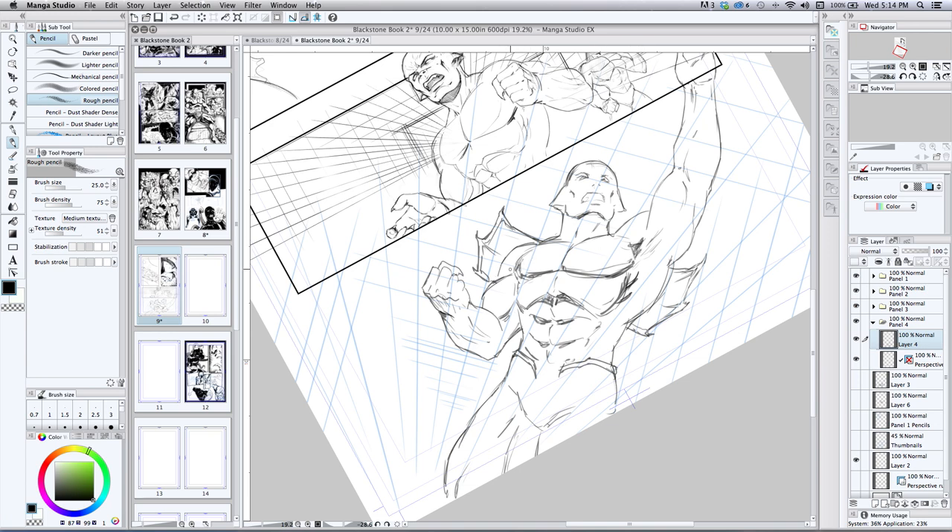I lost power last week because of a storm and had to run off a generator with minimal electricity. I went back to drawing on bristol board and thought, 'God, I've got to do this more often' — because when I lose power I feel like I'm back in the stone ages. It's good to do both. The benefit of drawing on paper is you end up with an original — that's the only sad thing about working digitally: I don't get an original. I basically have something I can print out, but not that physical original piece of artwork.